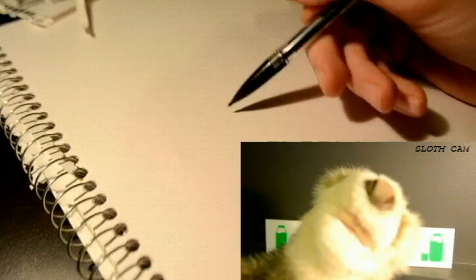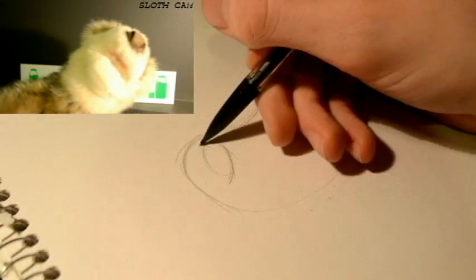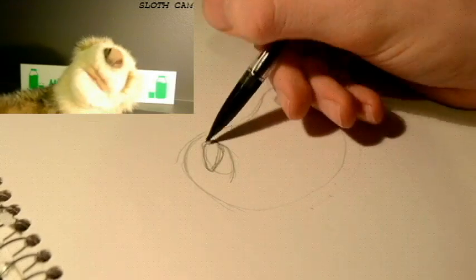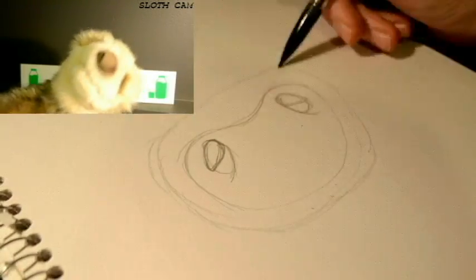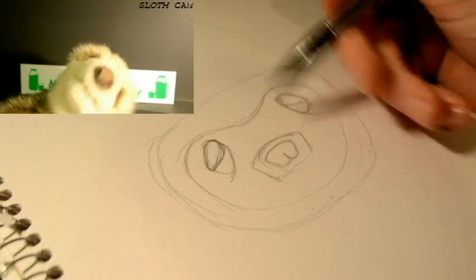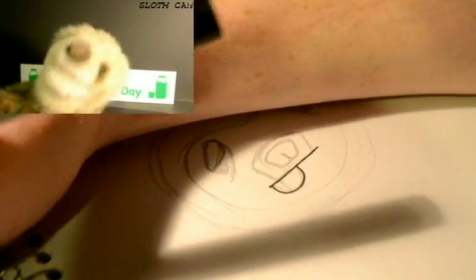Hello there, friends and fans of Milky J's Drawing Dynamics! Today we're gonna learn how to draw a sloth. Milky J was pretty sick today after drinking some sour milk. Good thing he rescued a sloth like me from the dank jungle to finish the job. Anyways, let's get drawing.